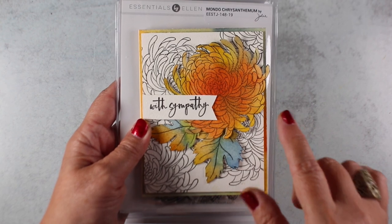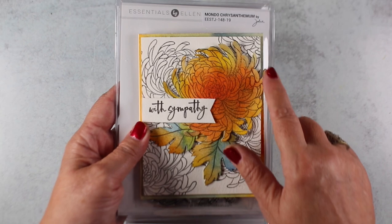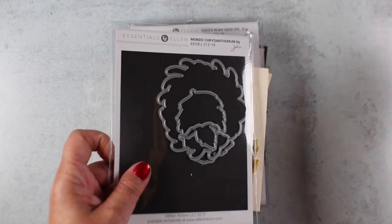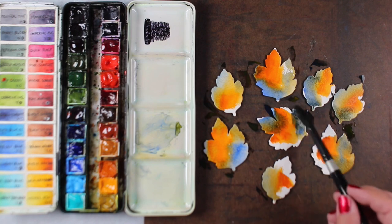The card I fussy cut — I didn't use the dies for this. I just stamped that background, and the colors in the outside panel are also painted with the same colors. Then I took the die set and I wanted to do something with the leaves because I really love the shape of the leaves.